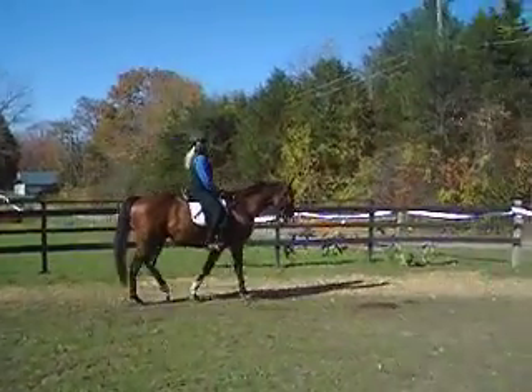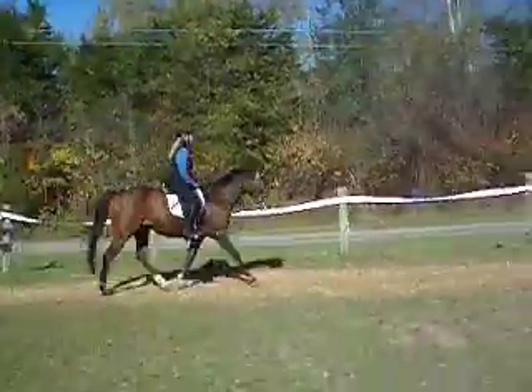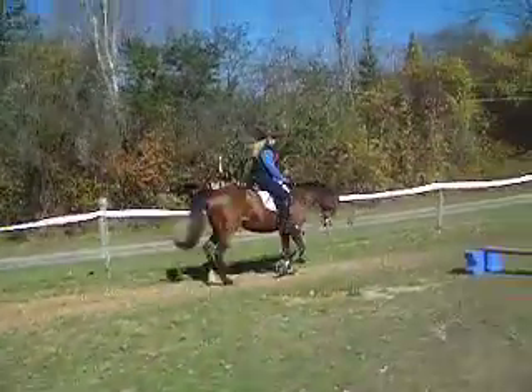Ready? Up the trot. Really try and keep him engaged. Good start.